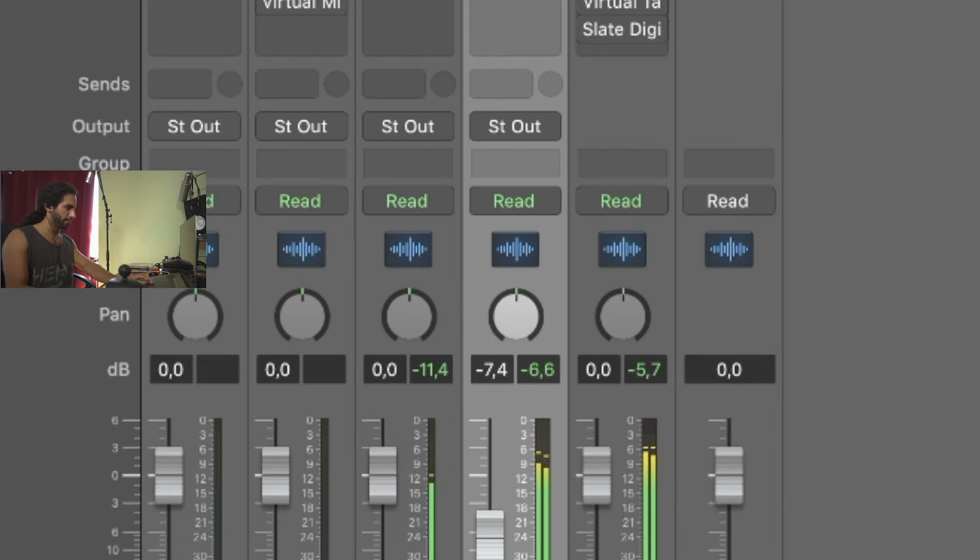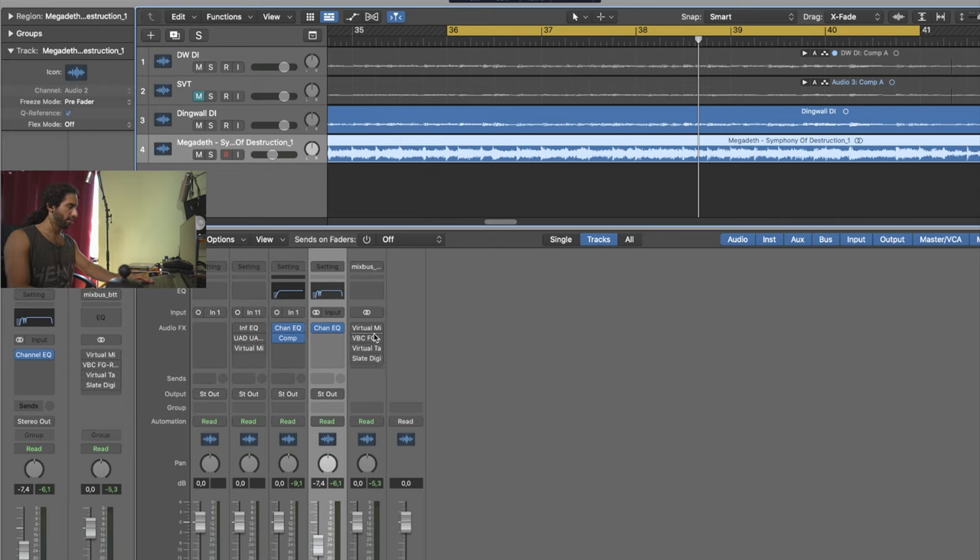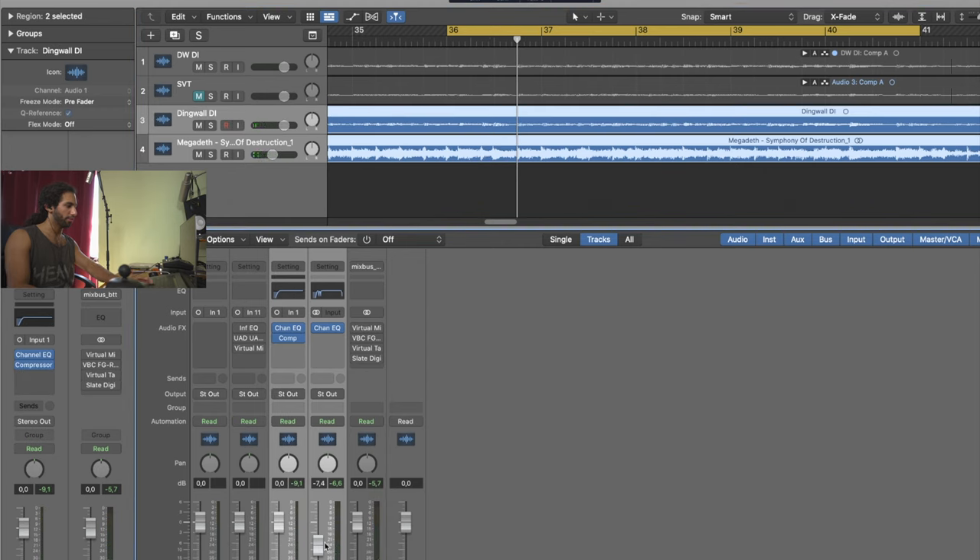If you take a look at the mixer, I'm peaking at minus 5.3 dB, but that's still going to be kind of quiet compared to a song on Spotify or Apple Music, because we have to get closer to zero dB without going above it. What I do is select both tracks and just turn both down to get around minus 12 to minus 18 dB. I've mentioned this in other videos, but you want to be in that area so you have more headroom to bump things up later.